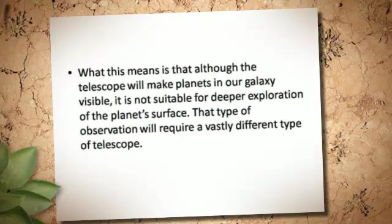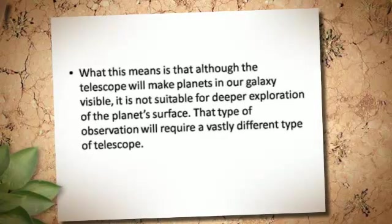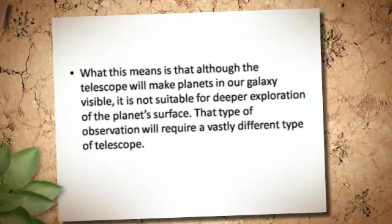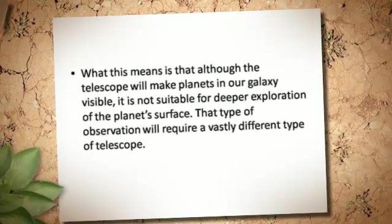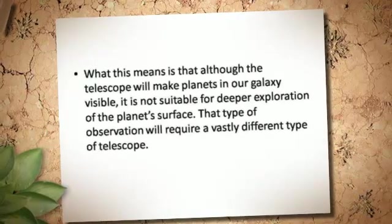What this means is that although the telescope will make planets in our galaxy visible, it is not suitable for deeper exploration of a planet's surface. That type of observation will require a vastly different type of telescope.